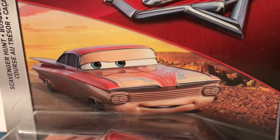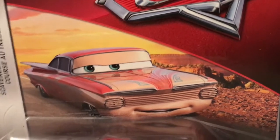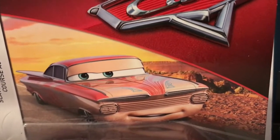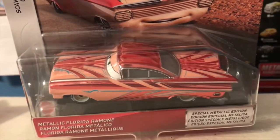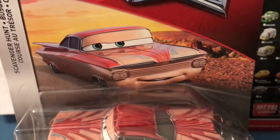Sometimes it looks good, like making the red on McQueen metallic or even the purple on Bobby Swift. Sometimes the results are kind of mixed. Today we're going to be taking a look at metallic Florida Ramon from the 2019 Scavenger Hunt series.